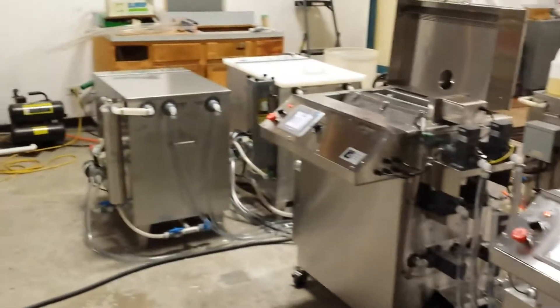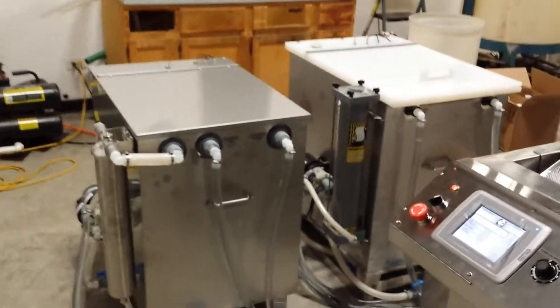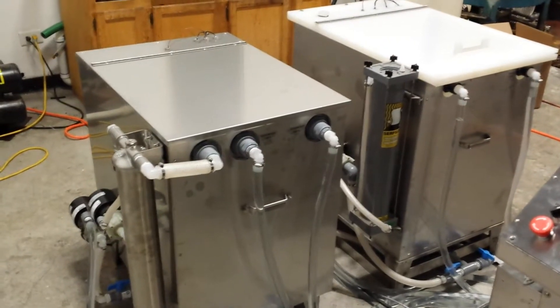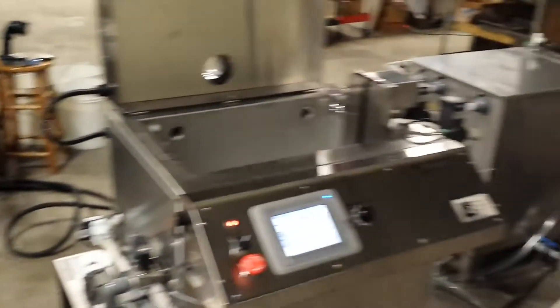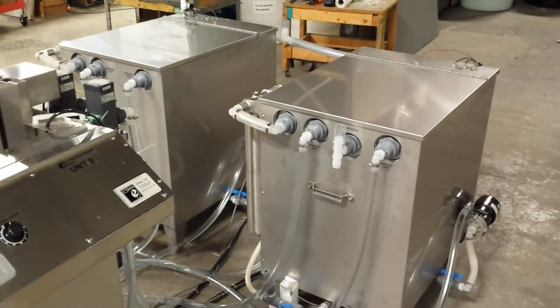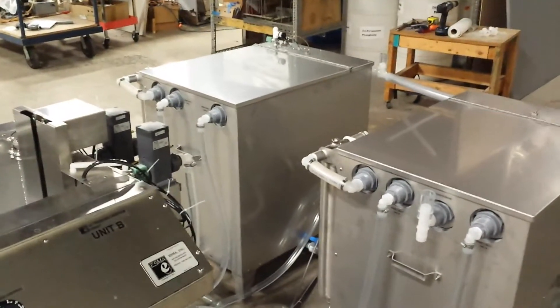The storage tanks are used to house the different fluids for the passivation process. There's an alkaline tank for detergent, which is the first one there on the left. There's an acid tank for citric or nitric acid, and there are two rinse water tanks: an initial rinse and a final rinse, which is rinse two for DI water.